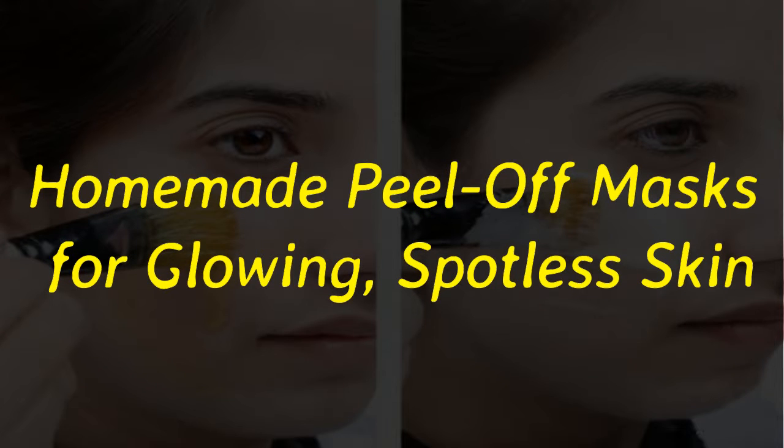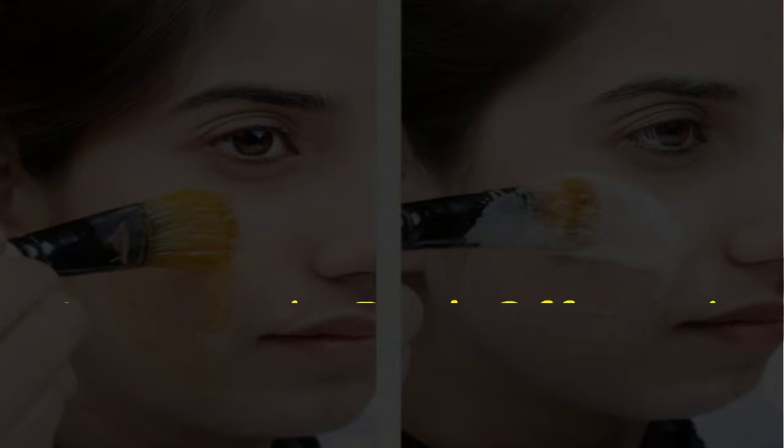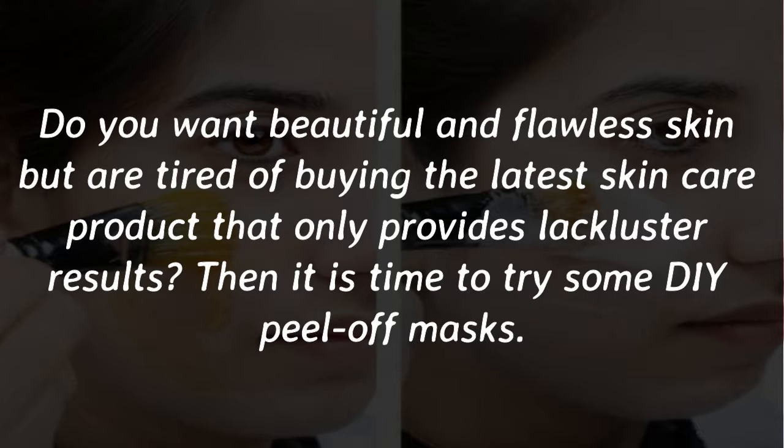Homemade peel-off masks for glowing, spotless skin. Do you want beautiful and flawless skin but are tired of buying the latest skincare product that only provides lackluster results? Then it is time to try some DIY peel-off masks.